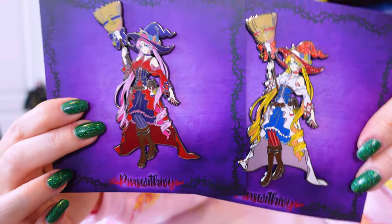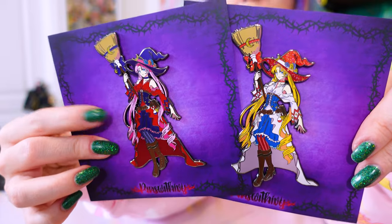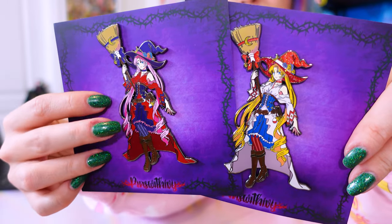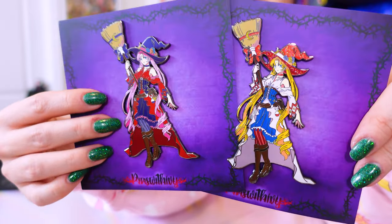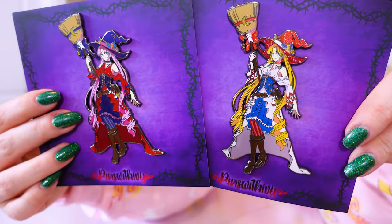Pins with Ivy also made one that features Black Lady. There was a glittery version but that was sold out, so I went with this one instead — still really cute and very pretty. I love how the design really accentuates the colors of Black Lady.